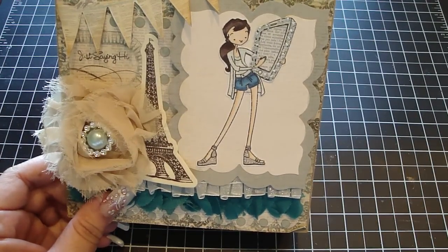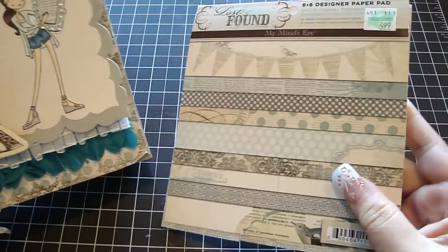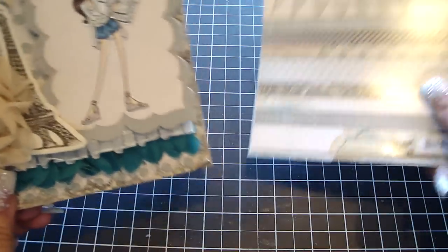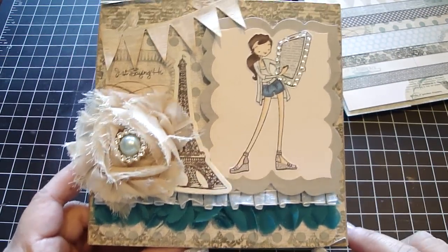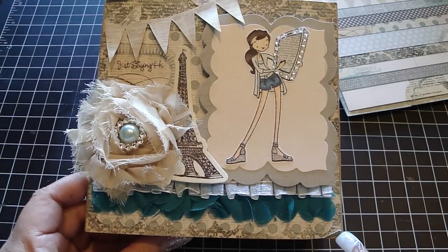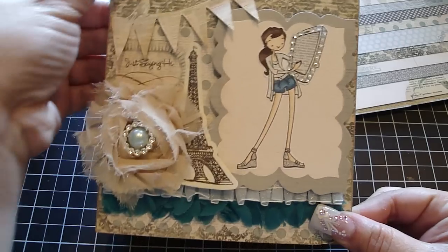Then I took the paper collection by My Mind's Eye, which is the Portobello Road — really adorable papers. I got this at my local Hobby Lobby. I really love the blues in this paper collection. I took the 6 by 6, distressed the edge with my Tim Holtz distressing tool using Brushed Corduroy, and then took some pieces from the design paper and just pushed it in using my finger.